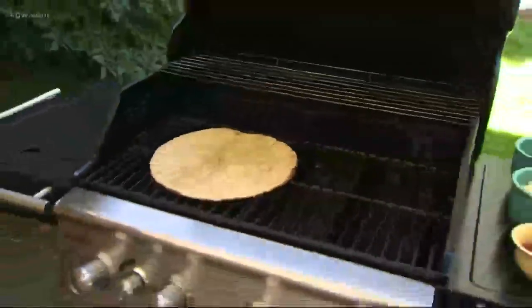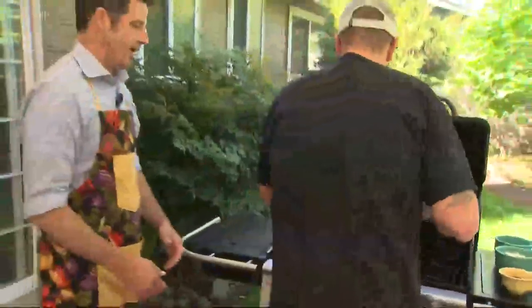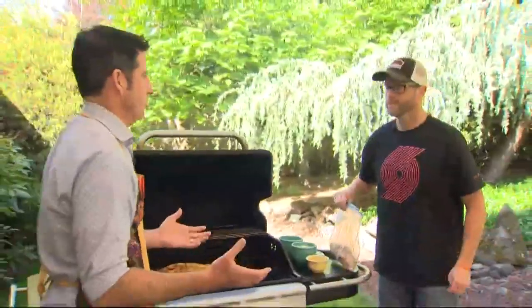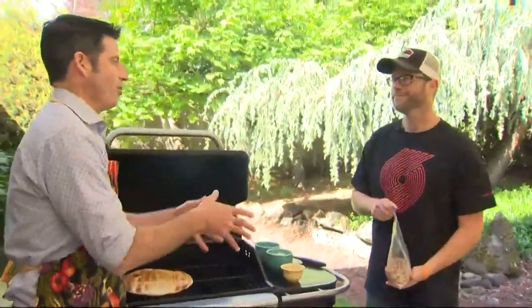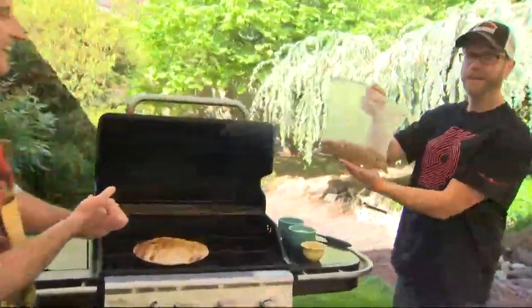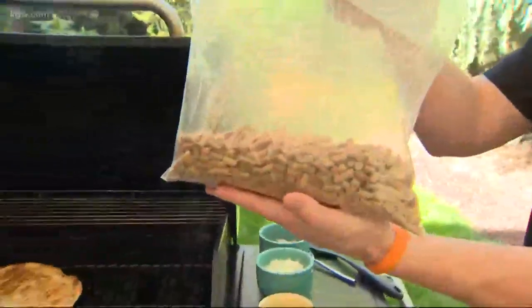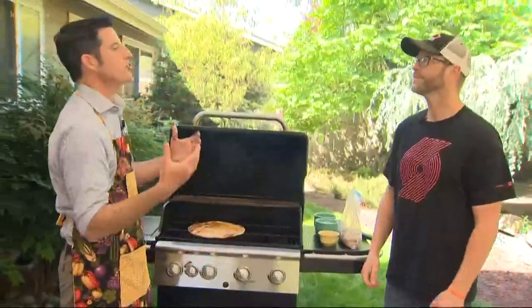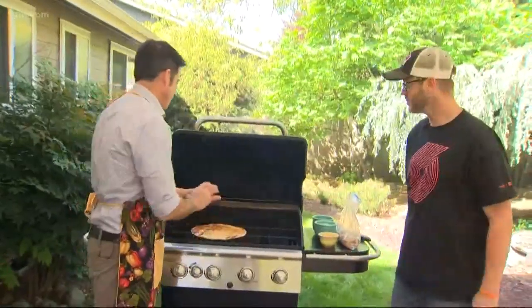As Paul flips the pizza crust, he explains how he converted his propane grill into a smoker — a trick he learned from his father-in-law. You need two things: a tuna fish can and wood pellets. You put the wood pellets into the tuna can, place it under the grates of the grill, and you've created smoke. Piece of cake.